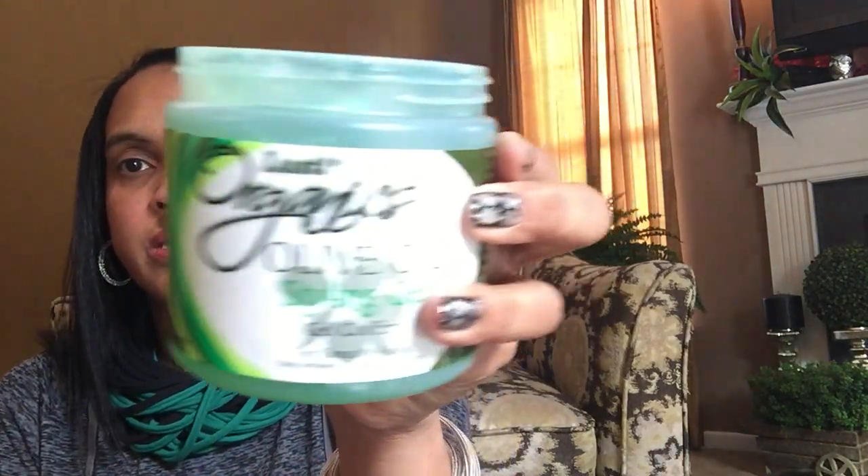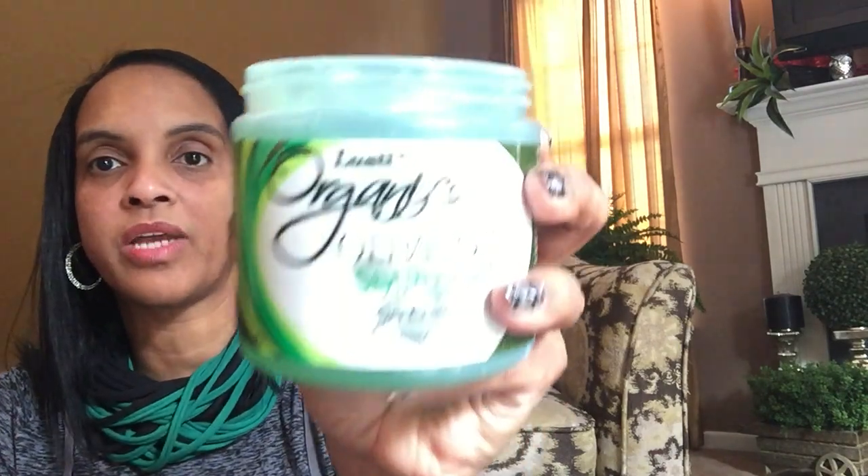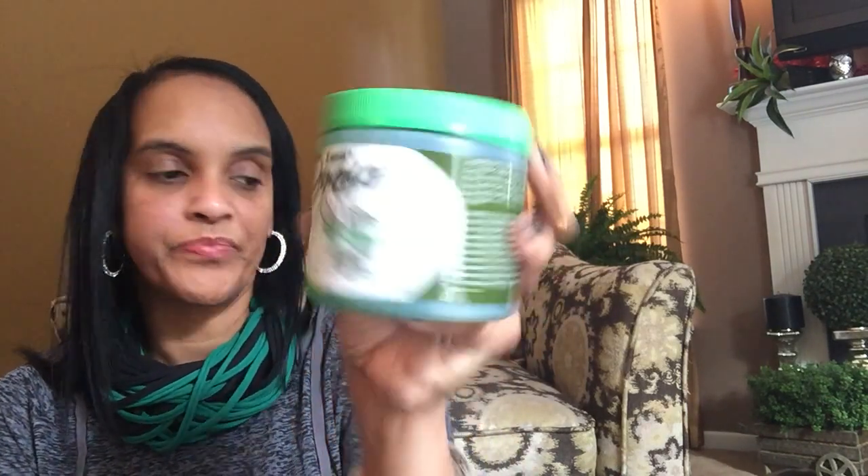I needed some gel for my hair. This brand I've never tried before — it does have a smell to it. It's by Lusty Organics. Just some gel; when I pull my hair back in a ponytail I smooth my edges out with gel sometimes. I just thought this was a pretty big container, so I picked up some gel. It smells good.